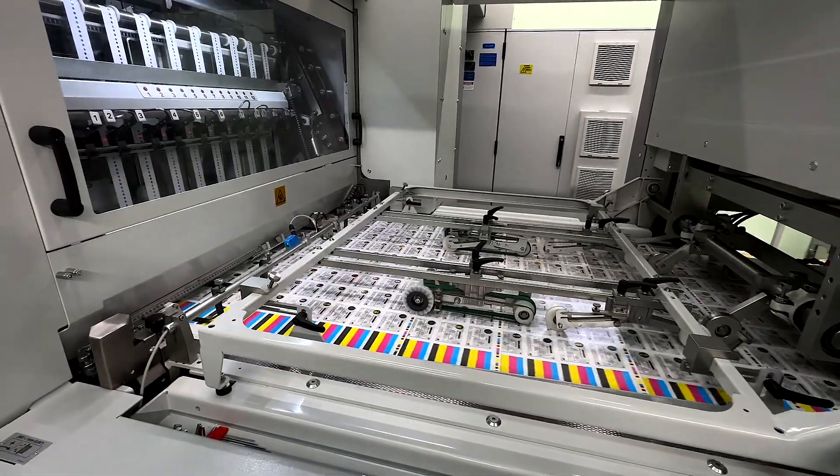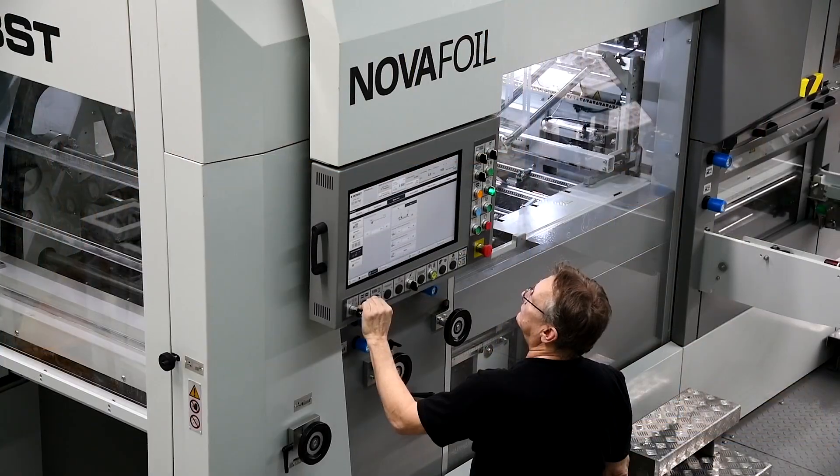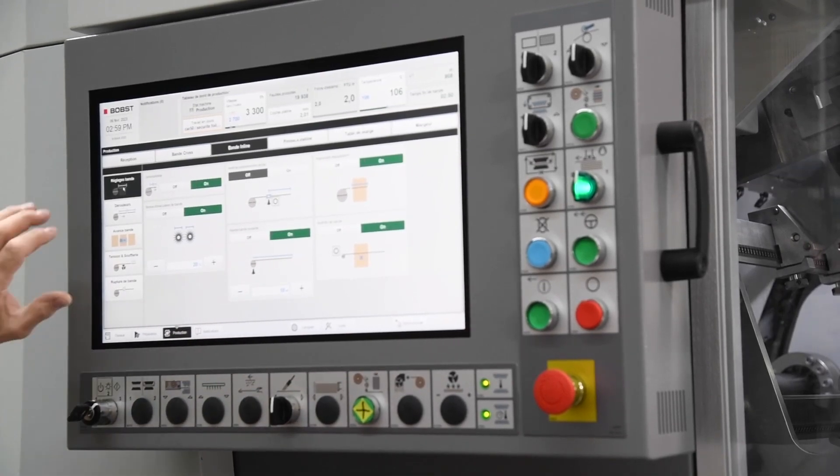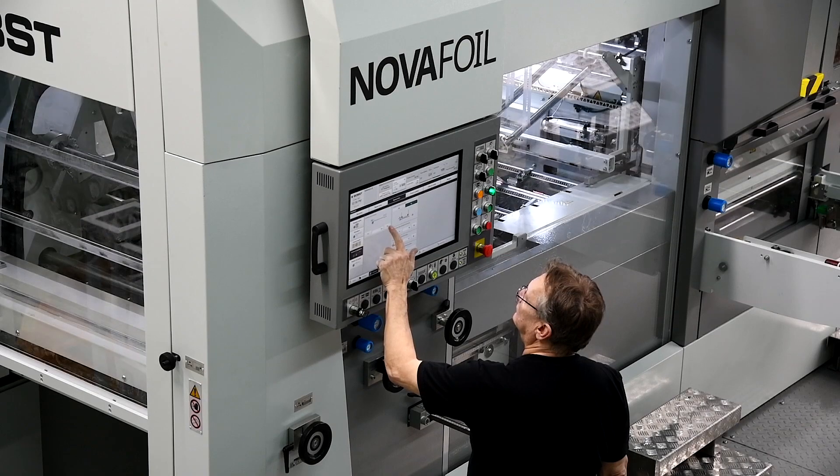The NOVAFOIL 106 is much easier to set up when it comes to the ergonomics of the machine. Everything is closer to the operator. The HMI — human machine interface — is the best we've seen so far, and our operators love it. The installation was great: precise and on time.